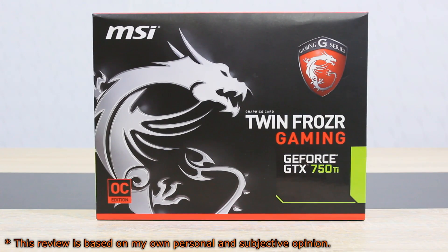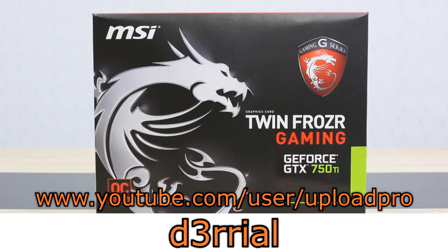I know I'm a bit late to review this card, but better late than never. Before I move on, I'd like to thank a true subscriber and fan of mine named D-Ryall for lending me his card to review. He takes care of all the shipping costs. Thank you so much D-Ryall for making it possible for me to review this card completely free of charge — I really appreciate it.